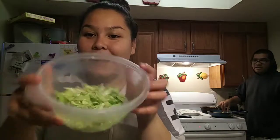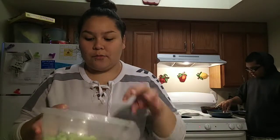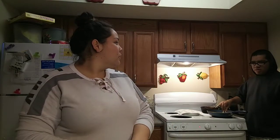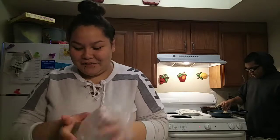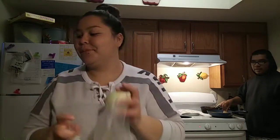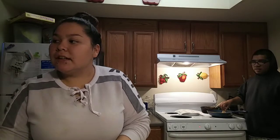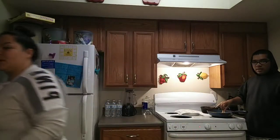Okay, I already have the lettuce cut. I'm not going to do that much — we're just two of us. If there are leftovers, we can have them for breakfast. This is our lunch, and for dinner we eat cereal because he wants cereal. My baby is eating, and he's over there making the tortillas. I'll be back, guys.